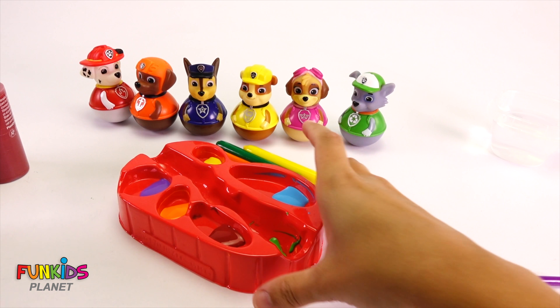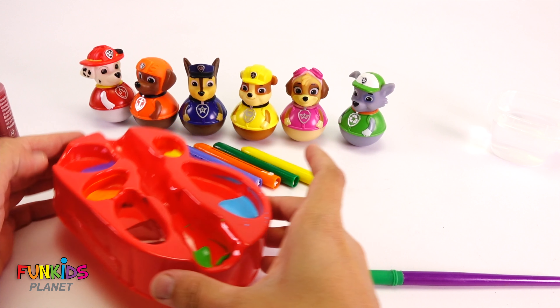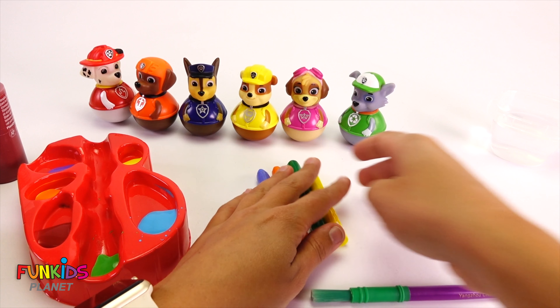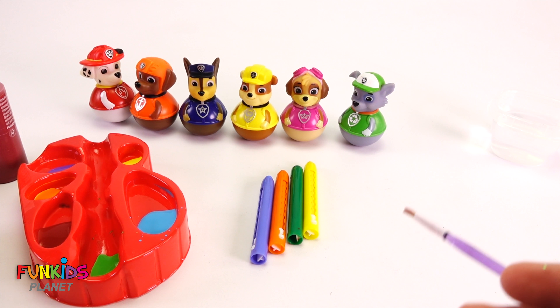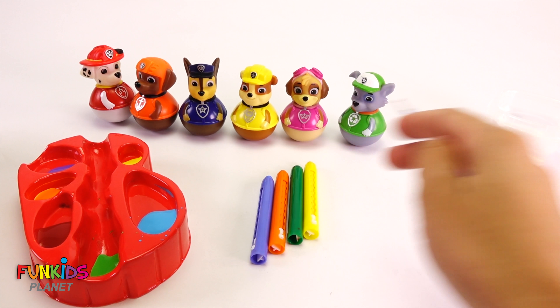I'm so excited! Check it out. We have these four crayons and this nice little brush we're going to use to paint our Paw Patrol.